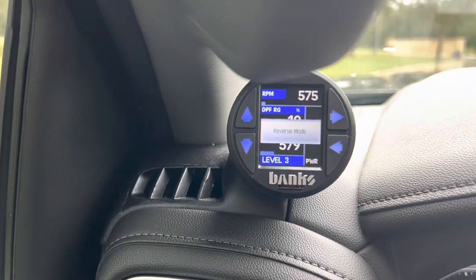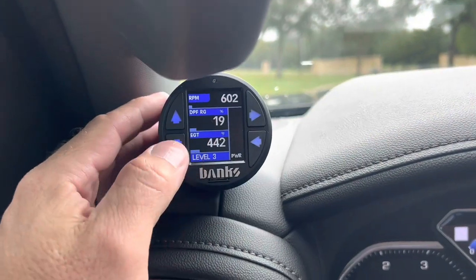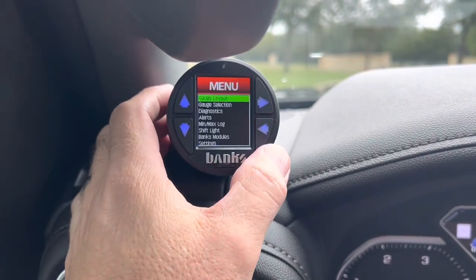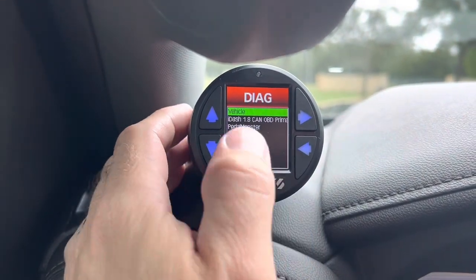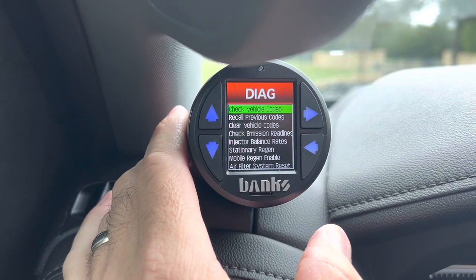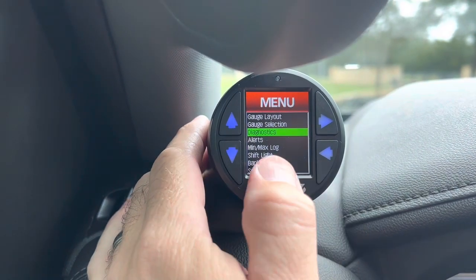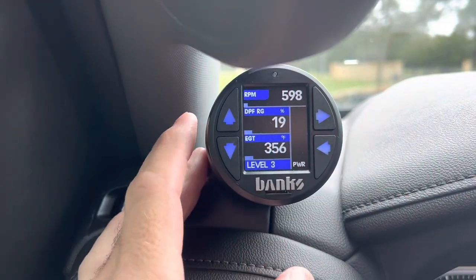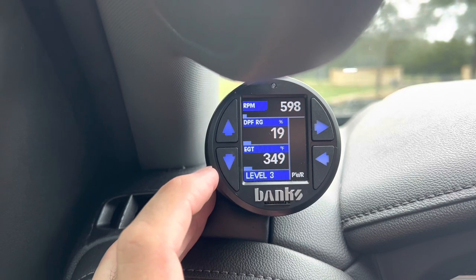One of the other things I really like about this is you can go into your diagnostics. So if you have one of those emissions warnings that pops up and says you can't drive your truck, you can actually go in here and clear that out. You go to your menu right here and you can do a gauge layout and change the way it looks, or you can go down to diagnostics. Then you can go into the vehicle, the Pedal Monster, or the Derringer. If you go into your vehicle, you can recall your codes, clear your vehicle codes, do injector balance rates — there's all kinds of stuff built into just the iDash itself. The two gauges I look at: I watch the EGT a little bit — I stay out of it if it gets above 1250, just because it's going to last longer if you do.